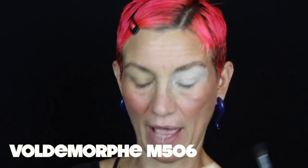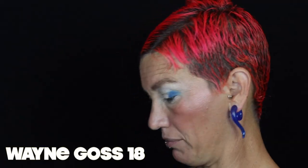My brows look rough, I literally have 20 minutes to do this entire look, and all my eyeshadow primer is sticking to my lash glue from yesterday — but I think we can still pull it off. Is that a cat hair stuck to my lash glue? I'm going to start quickly with the Voldemorphe M506 and go into the deepest color here, just a little bit. I'm primed with my ABH primer, which I really enjoy. Now I'm going to use my Wayne Goss number 18 and go into this purple shade that I loved so much when I first tried this palette.